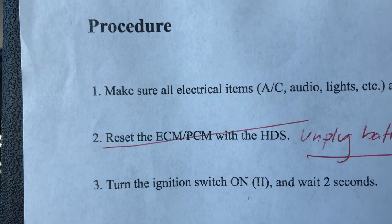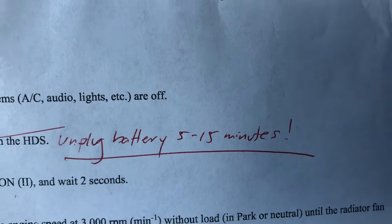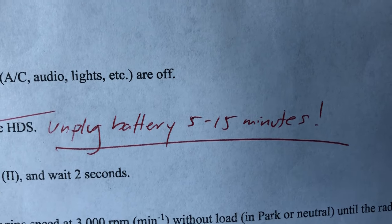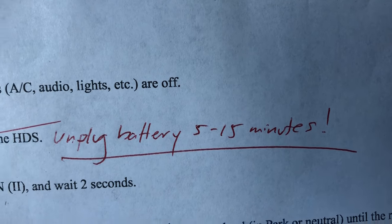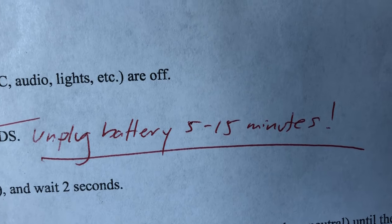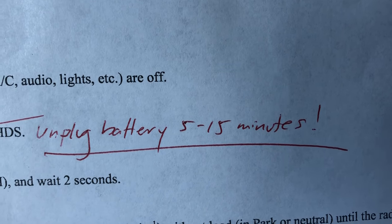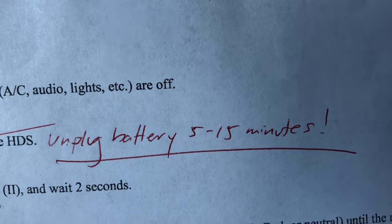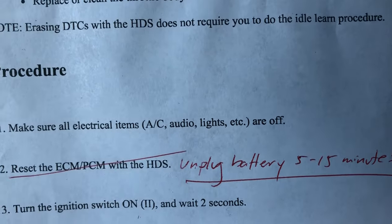Instead, we're going to do what the good old internet says to do — with our hands, we are going to unplug the battery. By unplugging the battery, you will cause the ECM to reset and start up in its reset mode after you replug the battery. We need to wait somewhere between 5 and 15 minutes, as some people say it takes time for the memory stored on the ECM to drain out.